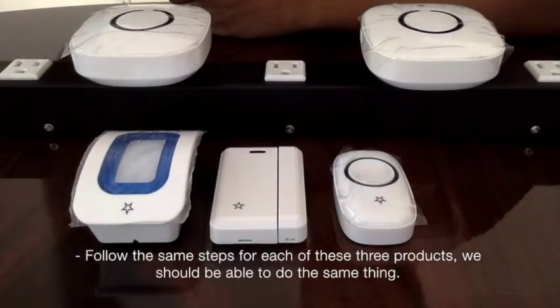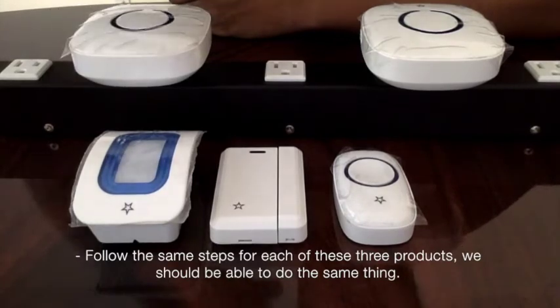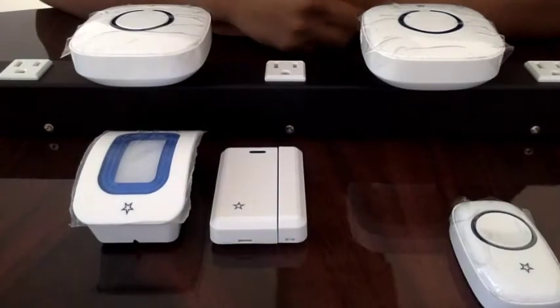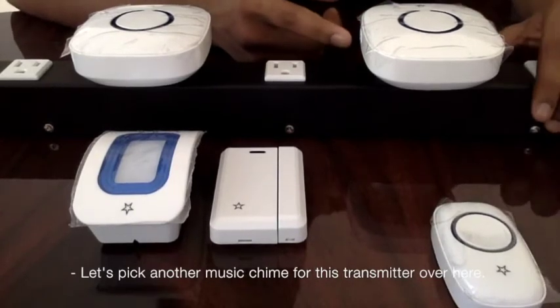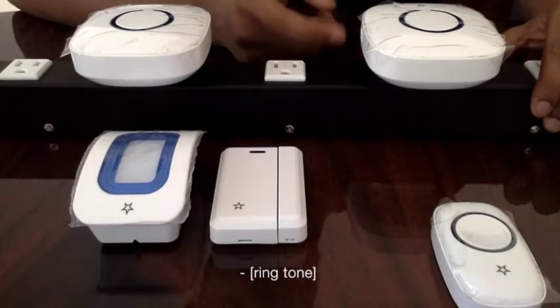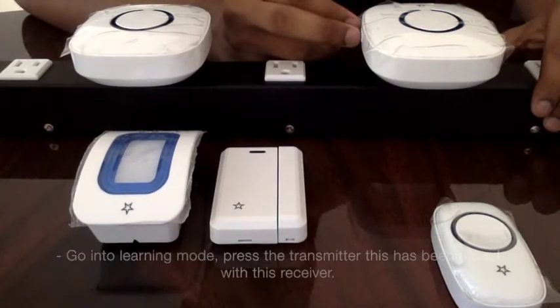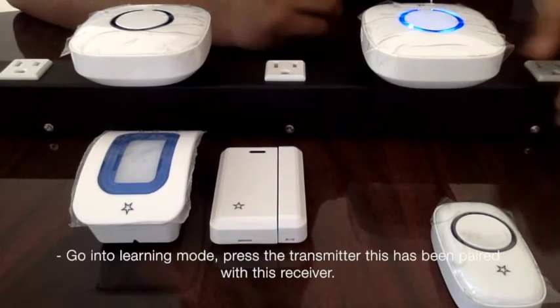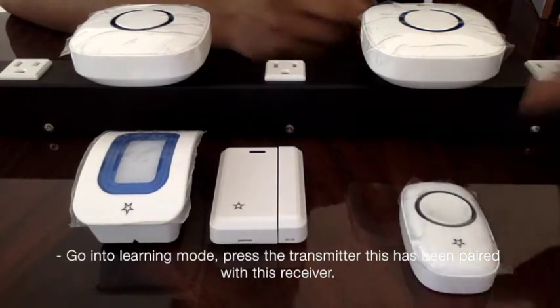If we follow the same steps for these other products, we should be able to do the same thing. Let's pick another music chime for this second transmitter. I like this one, so let's go into learning mode.